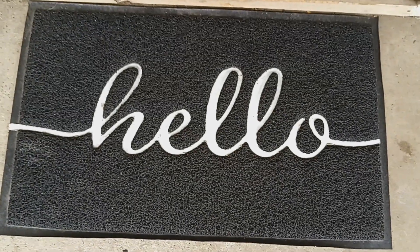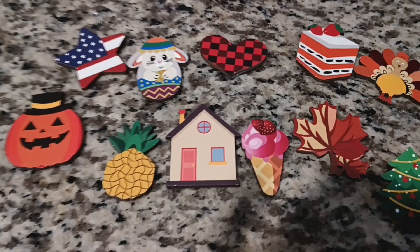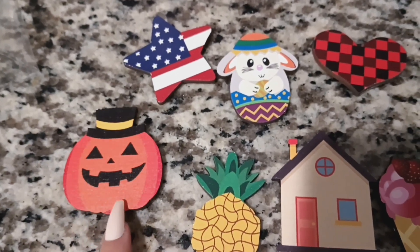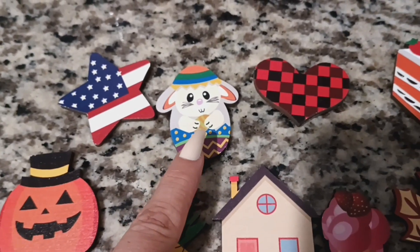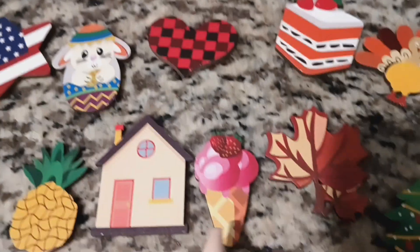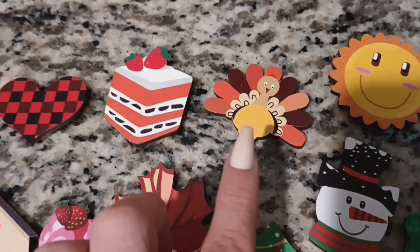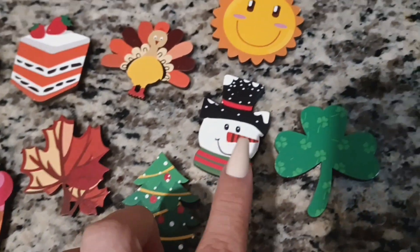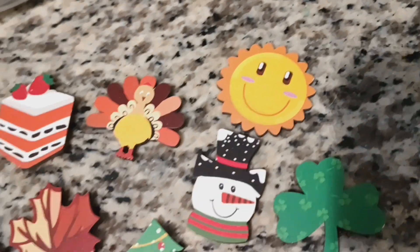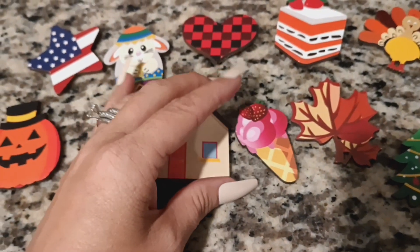Let me come back and show you those wooden decor pieces. So these are all the little wooden pieces that you get. You get a pumpkin, a star, a bunny and an egg, a pineapple, a home, a checkered heart, an ice cream, some leaves, a strawberry cake, a turkey, a Christmas tree, a snowman, a three-leaf clover, and a sunshine.